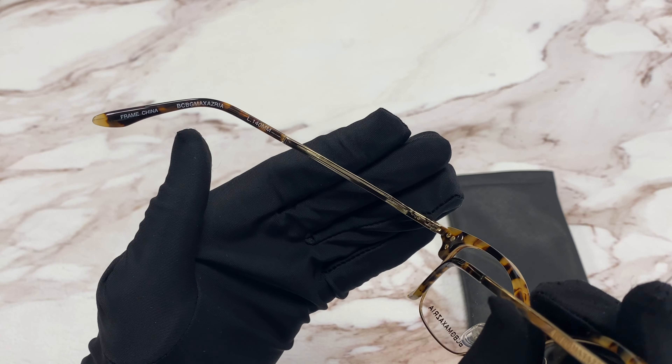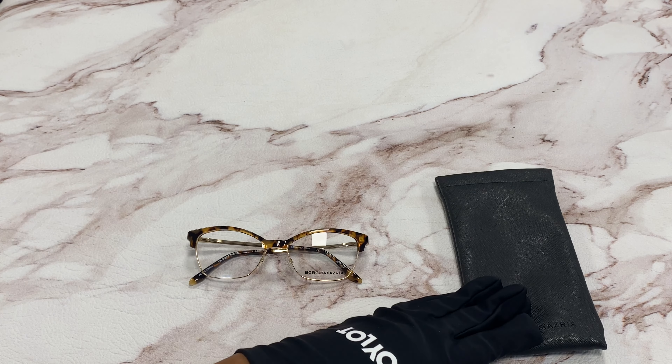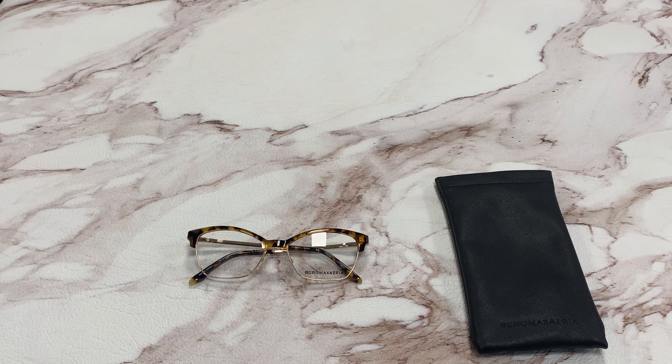And it's made in China. It comes with a case which color and style may vary. Thank you for watching and have a joyful day.